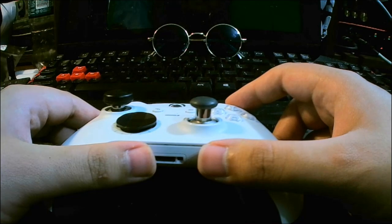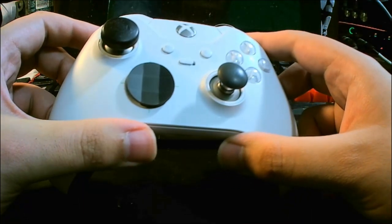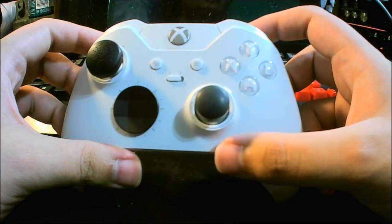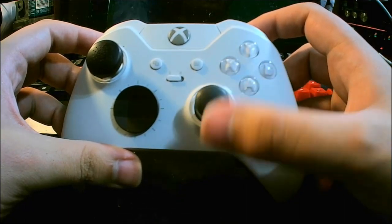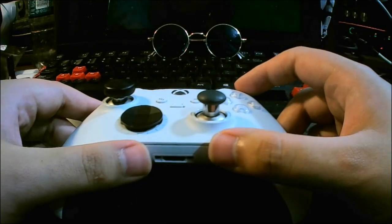I still have it and it still serves me well — much better than my Series 2, which started experiencing drift on the right stick after 2 months of use. But I started to wonder: are there cheaper alternatives out there? A controller that incorporates the features of the Elite controller and its competitors like Scuf and Razer, but at a cheaper price. Join me in my endeavor to find out what is the perfect controller.